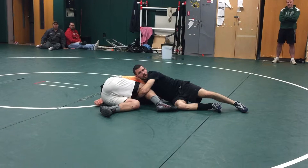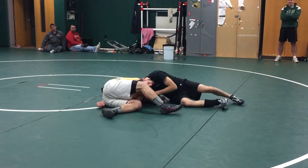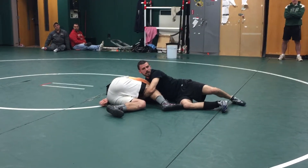And your head pops out on this one? My head pops out on the cradles, yep. I'm here, got head in the hole, once I break the hips, head comes out and I lock my cradle.